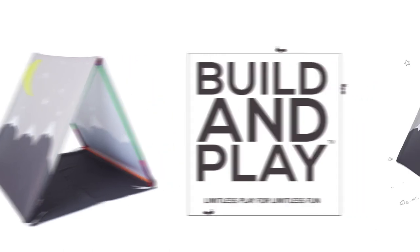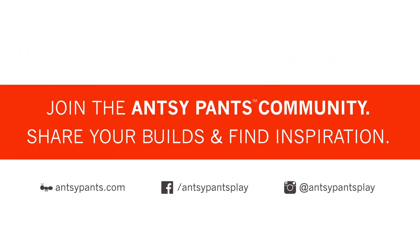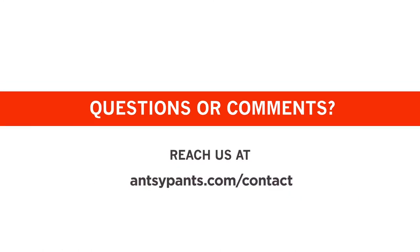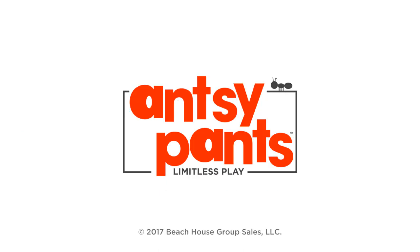Build, play, and bring your imagination to life! And don't forget to share your builds and find inspiration online! It's time to enjoy your new ANSI Pants build! For questions or comments, you can reach us here! Have fun building!